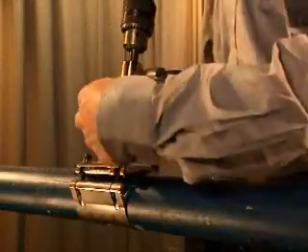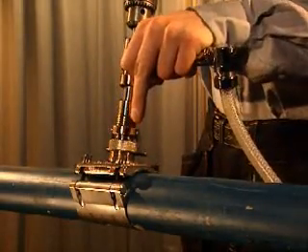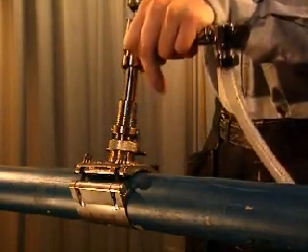Fit the clamp and drill the pipe as you would when making a branch connection with a non-return valve. Leave the adapter in place. The pressure in the piping system must now be measured.